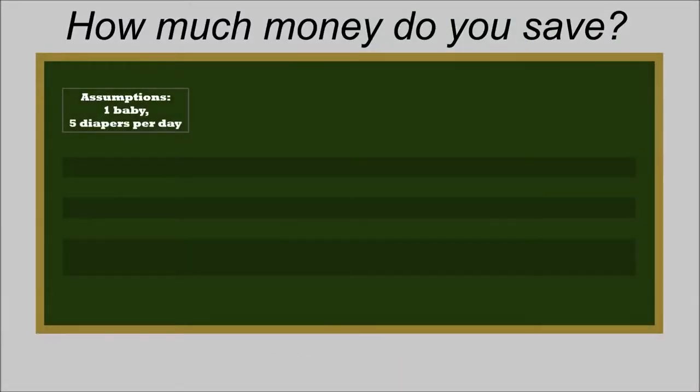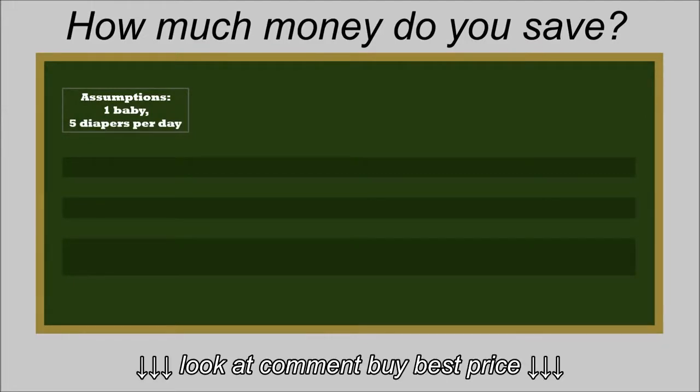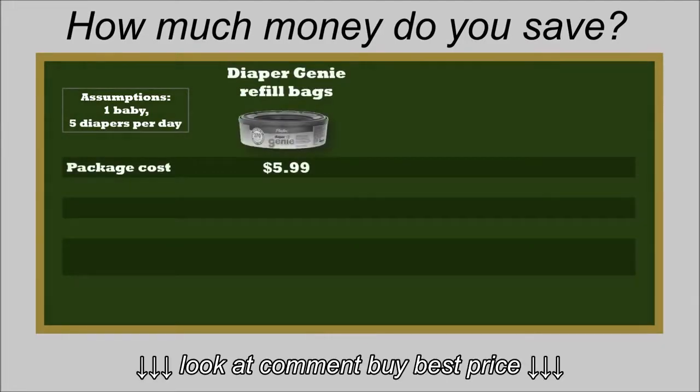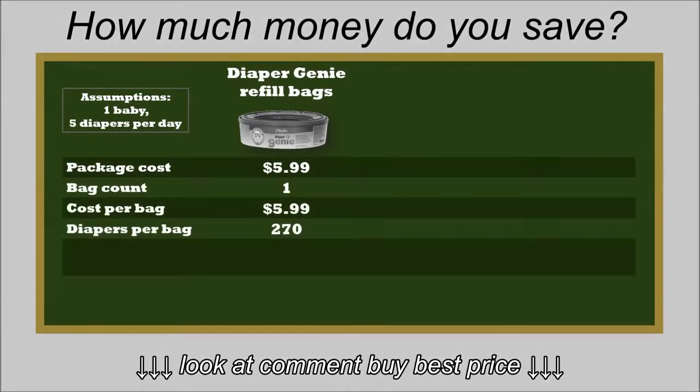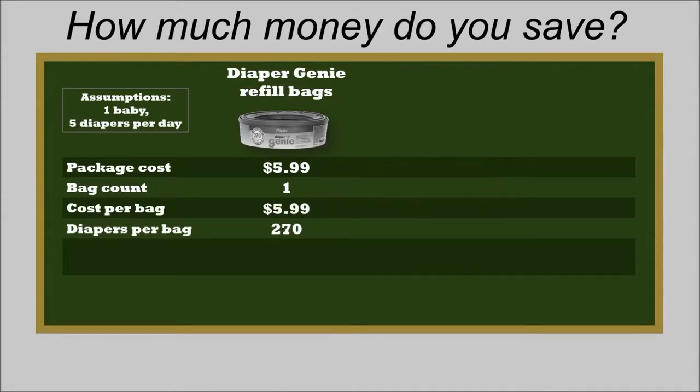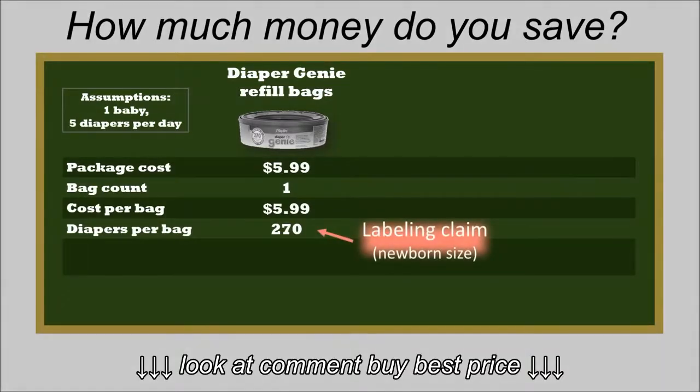So how much money does this save? The assumptions are one baby and five dirty diapers per day. The diaper genie refills cost about $6. If you're already familiar with how a diaper genie works, it's just one long bag. The label says it'll hold 270 dirty diapers, but that's newborn-sized diapers.